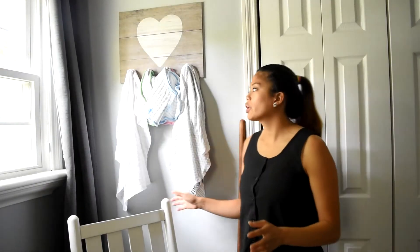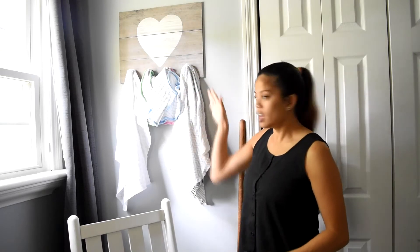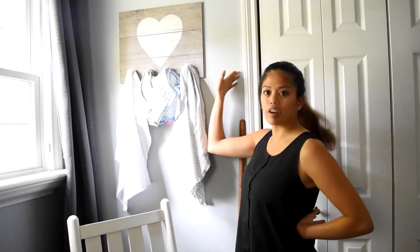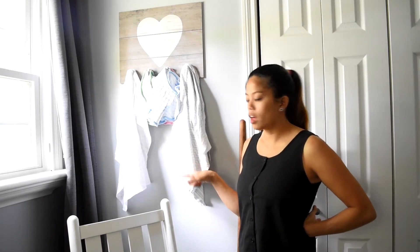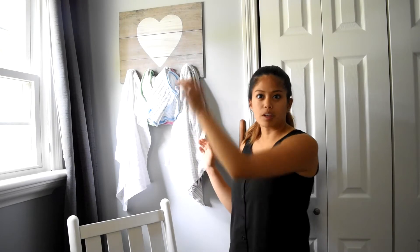The other cool thing about this corner is I found this little heart-shaped thing at Target that had four hooks at the bottom. It was gray so I thought it was nice and matched the rest of the room. On these hooks I keep Tiny's burp cloth and his bibs, because we feed him in the rocking chair so it's really nice and easy for me to grab while he's here throwing up on my shirt.